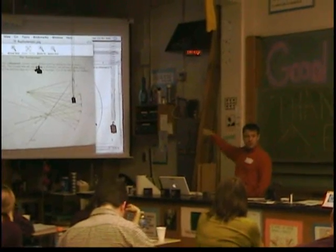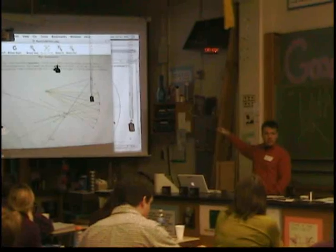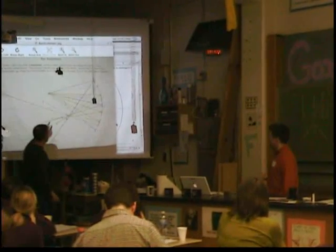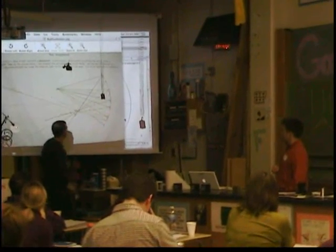The light ray coming in parallel reflects through the focal point. The one that goes to the center line — the principal axis — reflects at the same angle off. They may have cheated a little bit, because this one here doesn't come in parallel at all, yet it goes through the focal point.